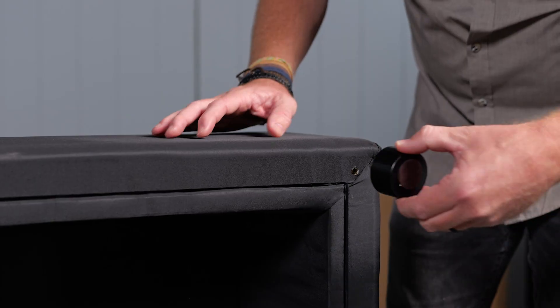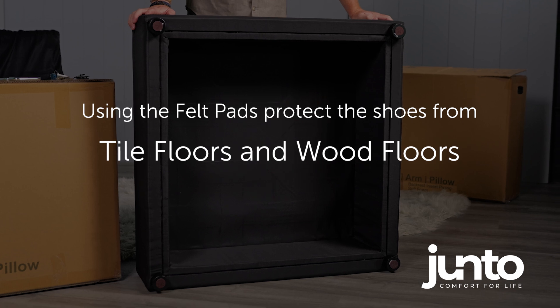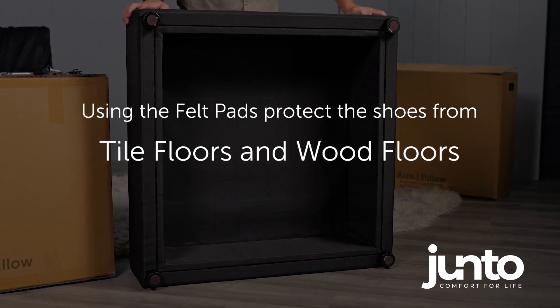To assemble, screw each foot into the seat or side firmly, but don't over-tighten to avoid stripping them. Use the felt pads to protect your wood floors, especially if using the seat as an ottoman. They also protect the shoes from tile floors or wood floors from the shoes. Once all your feet and felt pads are in place, neatly stack the shoes and connectors.